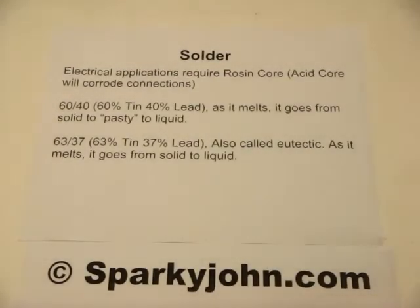If you decide to solder electrical connections, it's important that you use rosin core solder. Acid core solder will corrode the connections and they will fail.